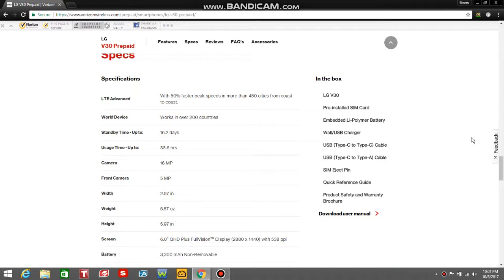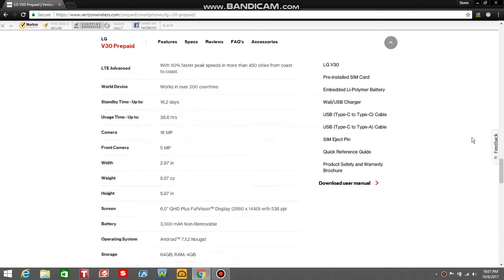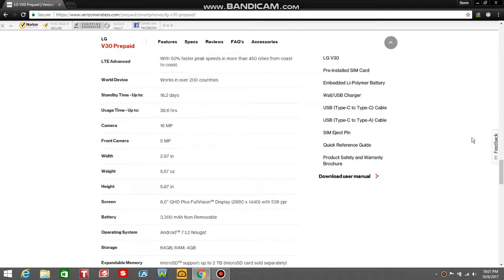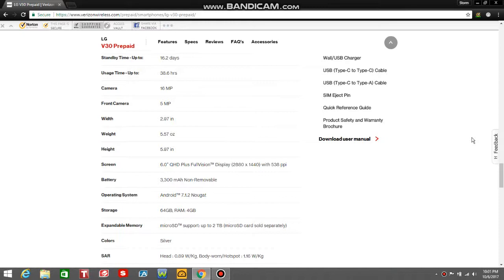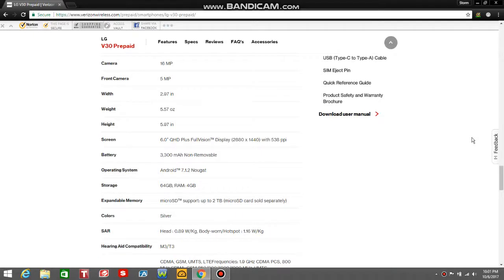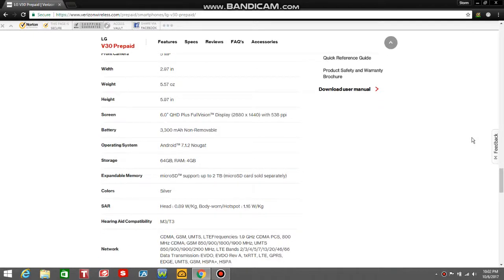The V30 specs: LTE Advanced with 50% faster peak speeds and more than 450 cities coast to coast. It's a world device, so you can use it in over 200 countries. Standby time 16.2 days, usage time 38.6 hours. Camera is dual 16 megapixel cameras on the back — I hope I'm right about that. 5 megapixel front-facing camera. Width 2.97 inches, weight 5.57 ounces, height 5.97 inches. Screen is a 6-inch QHD+ FullVision OLED display, 2880 by 1440 pixels with about 538 PPI. 3,300 mAh battery — it can't be removed, it's built inside the phone.